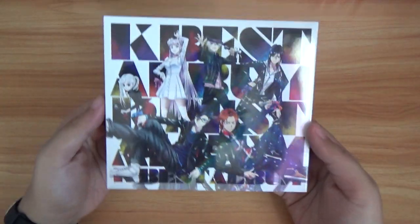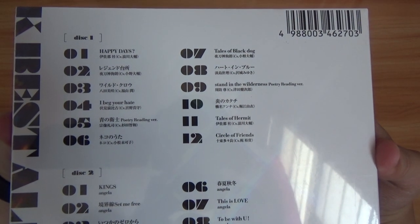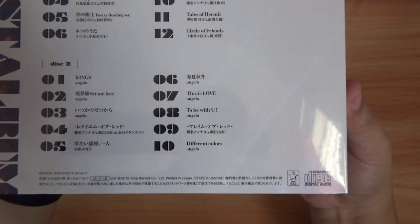Now let's go ahead and get the K-Best album, which is this one. For Disc 1 we have at least 12 tracks, Disc 2 has 10.